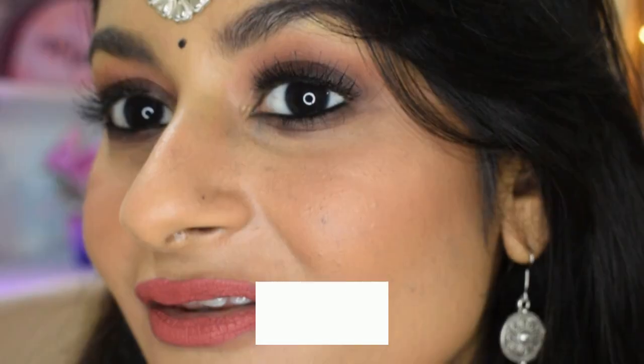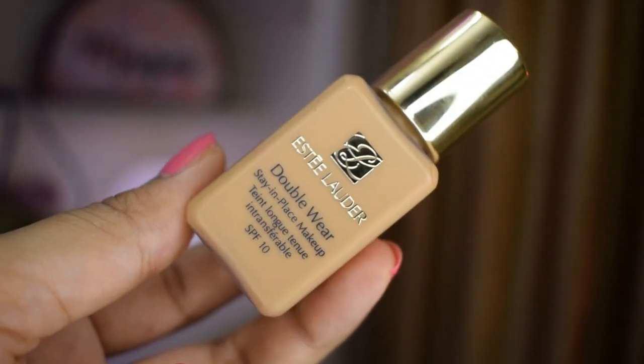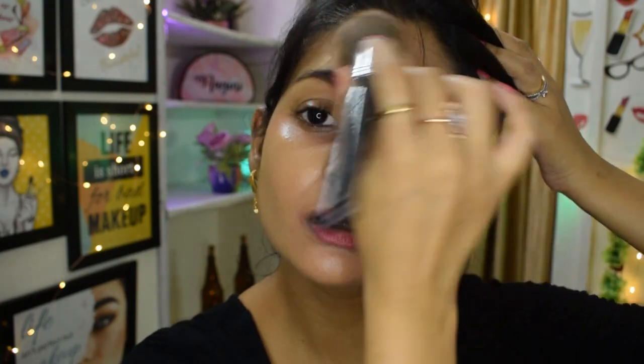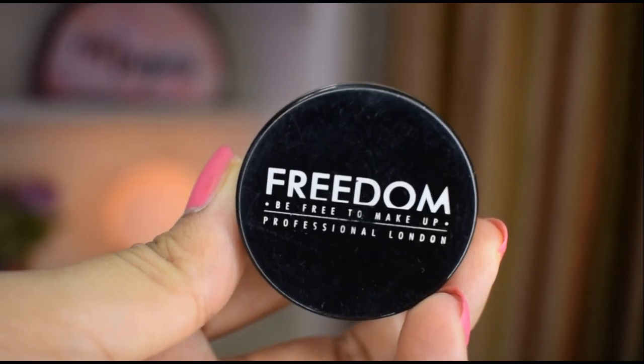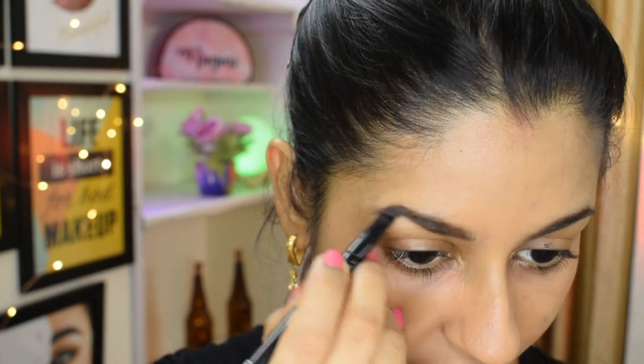Watch the video till the end — hope you guys enjoy! Let's get started. For my base, I'm using the Estée Lauder Double Wear Foundation, which is super matte and matches what Jacqueline was wearing. I'm going to apply this with a pack brush, but I've also applied it with a sponge — I'll link that video here. Blending the foundation seamlessly and also taking it on my neck.